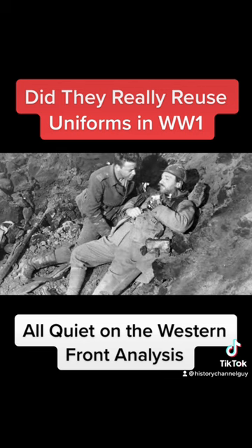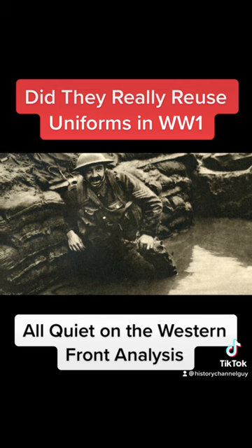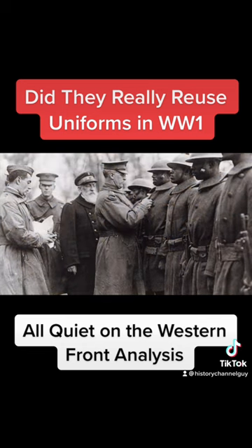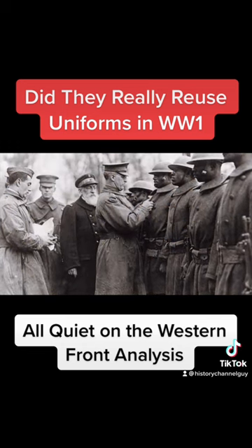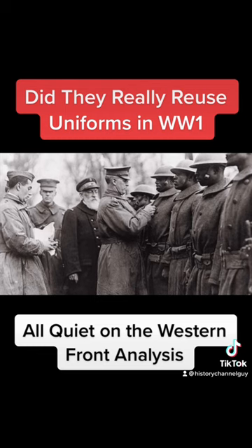However, as the war progressed, the military began to mass-produce uniforms, and it became more common for soldiers to be issued new uniforms. However, uniforms were still in short supply, especially in places like Germany, and soldiers were often required to repair and maintain their uniforms as their higher-ups told them to make them last as long as possible.